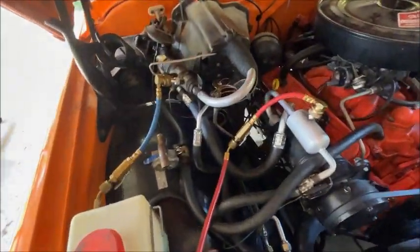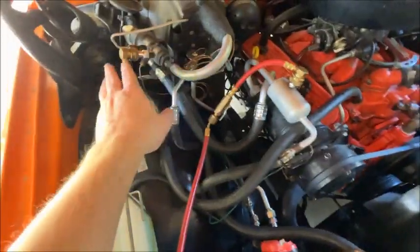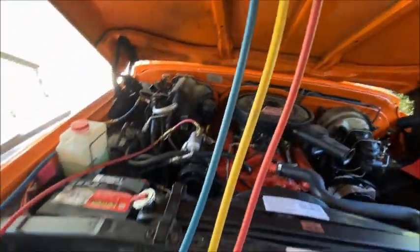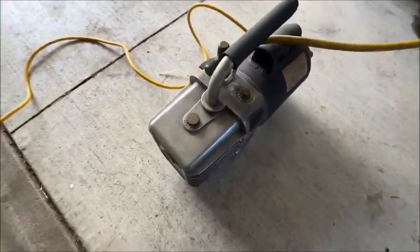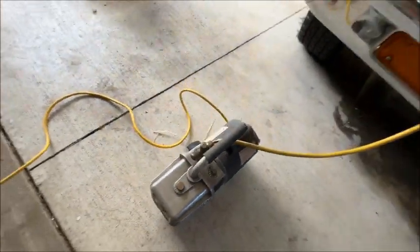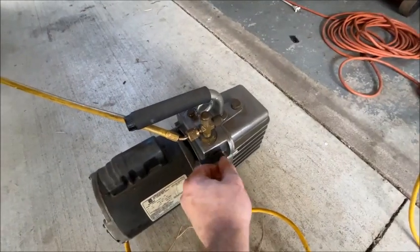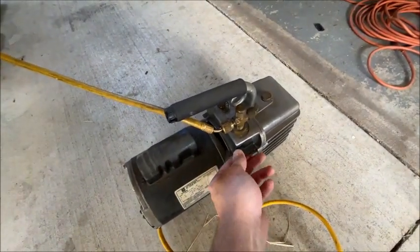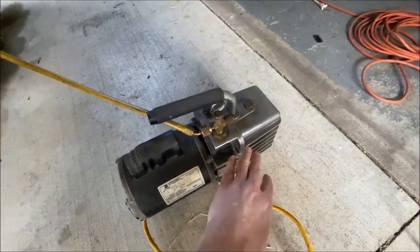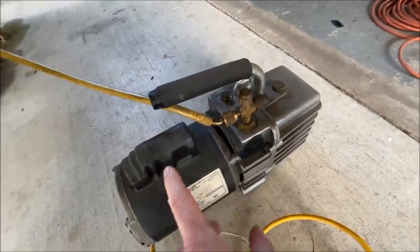I've already changed out a leaky valve core. I've got my red on the high and my blue on the low, and I'm fixing to pull a vacuum. I've got the yellow hooked into my JB Industries vacuum pump. The way this works is you start it up and turn this so it's in line, and that'll put on the vacuum. You always want to turn that off first before turning off your pump. Although this does have a check valve, if it didn't, it would suck the oil right back into your system, and that would make for a bad day.